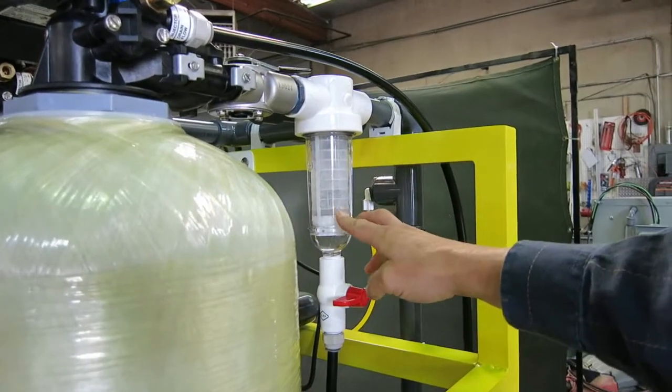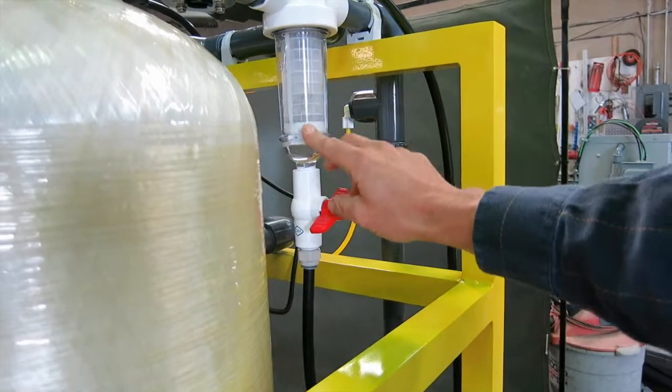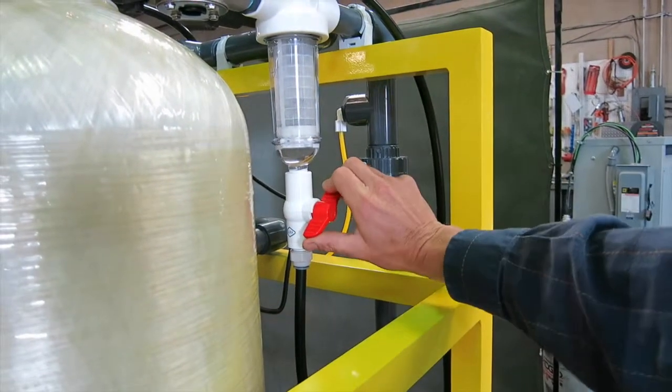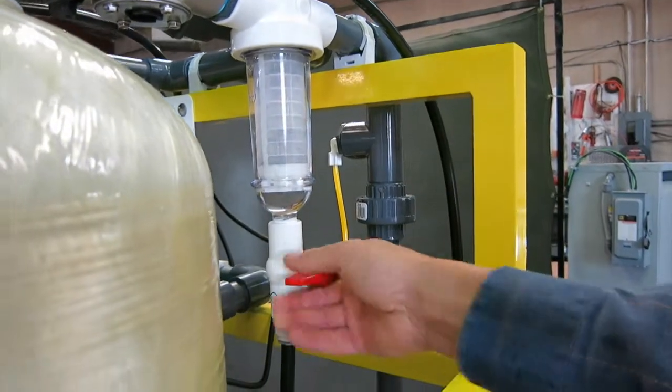You can start to see some solids collected on this screen when it is dirty. By turning this, you can see some of the sediment going down — you can just bleed it out to drain when necessary. It is very easy to clean.